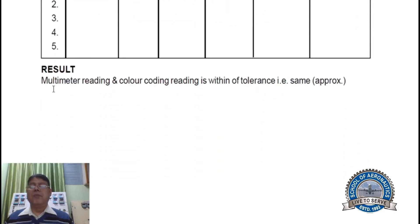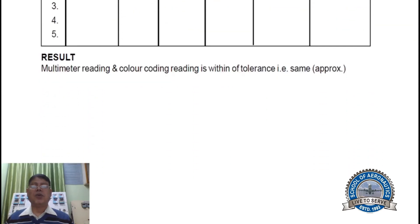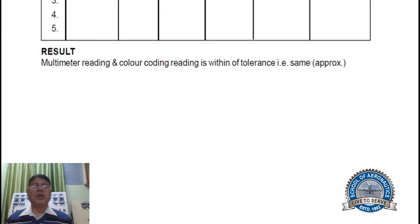Result: the multimeter readings and color coding readings are the same within tolerance. That means with tolerance — plus or minus 5%, 10%, or 20% — if a four-band or gold color is there, you choose 5%. The resistance value lies between value plus 5% and value minus 5%.